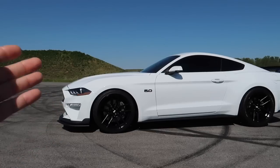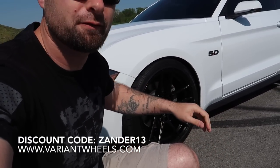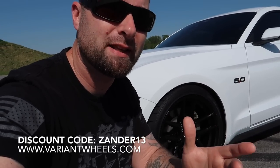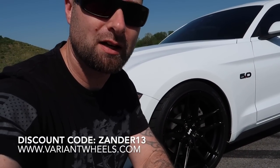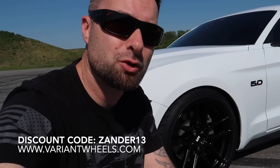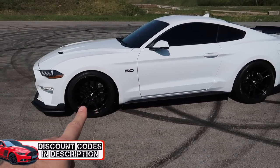The stance is perfect now and it makes these wheels look so much better. Speaking of wheels, if you like this design, go check out variantwheels.com and use promo code xander13 at checkout to save a ton of money on your set of Variant Wheels. Custom offsets, colors, lots of different designs — cold forge, full forge options, you name it they've got it. Save money with that promo code and you also get free ceramic coating, free shipping, free wheel cleaner, and the highlight is probably the free three-year road hazard warranty.